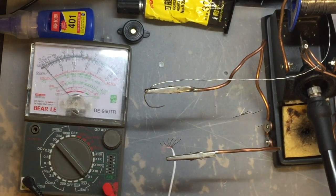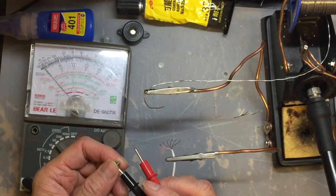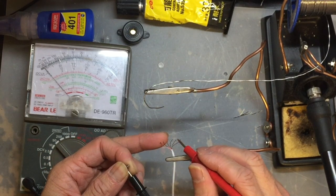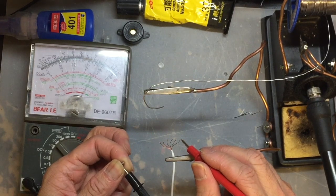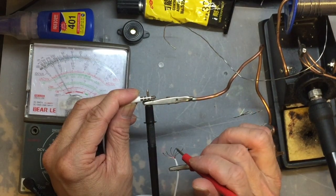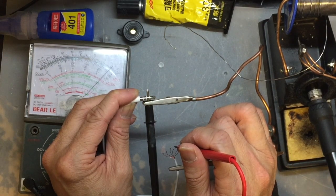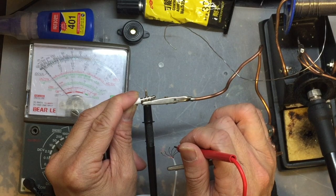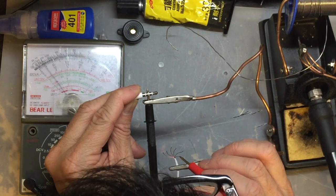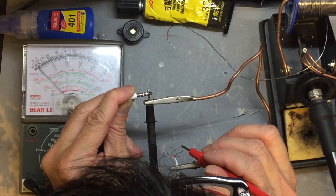Then use a multimeter switched to the continuity mode to test connectivity. Put the black probe on the tip and try out each thread to see which one is connecting. The green thread connects to the tip. Then find which thread connects to the second part of the jack — that's the blue thread. Then for the third part of the jack, the golden thread is connecting.